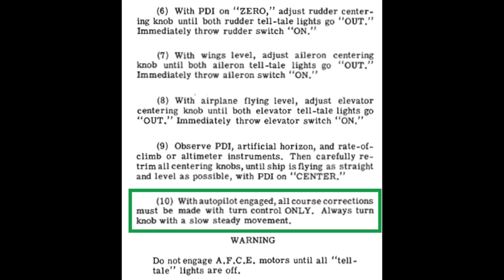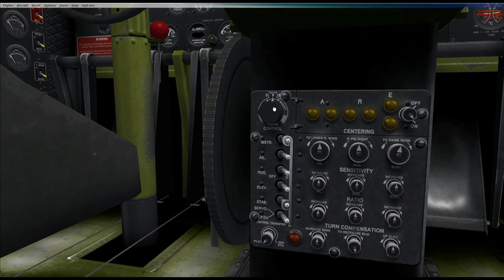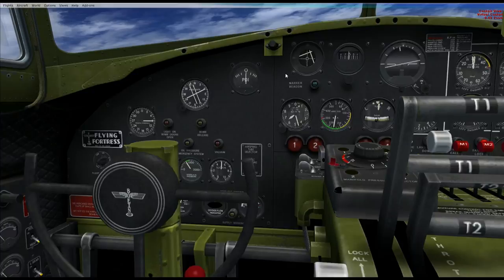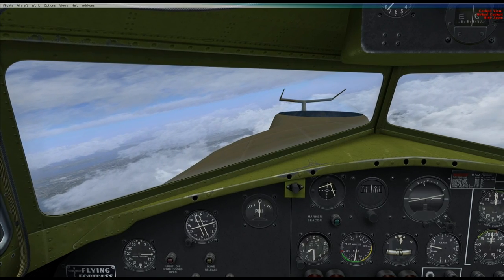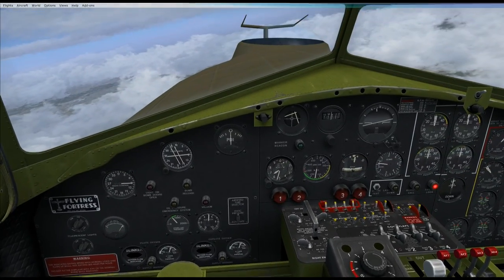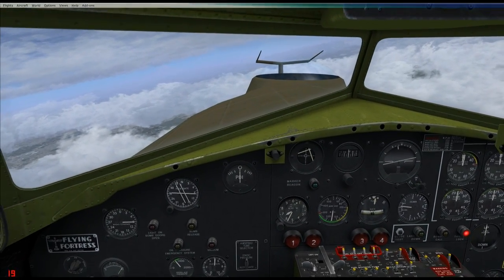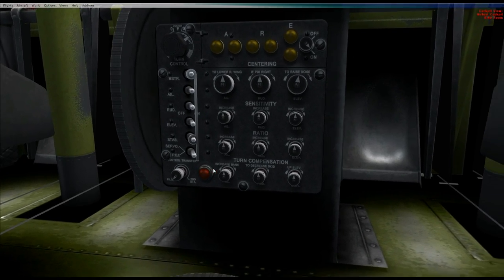With the autopilot engaged, all course corrections must be made with the turn control only. Always turn the knob with a slow, steady movement. The further you turn the knob, the harder the plane will bank — start slow and look at those lights as you turn. That's just the control surfaces momentarily wobbling around. Look at that — a virtually perfectly coordinated turn, hardly any slip or skid. The autopilot is initiating this turn. I've actually ordered a little bit of skid decrease already on the control.